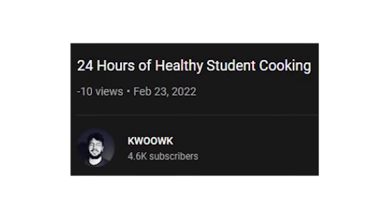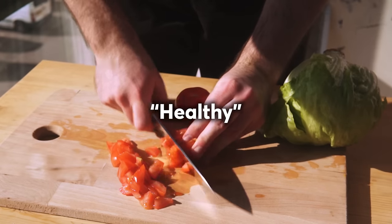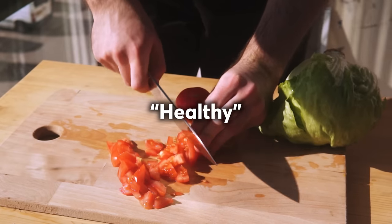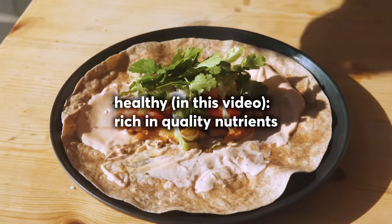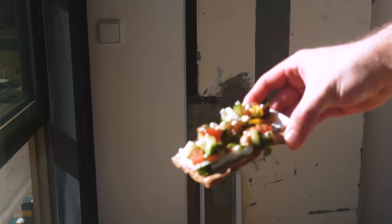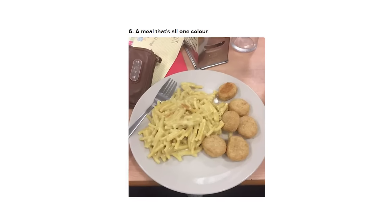The title of this video says healthy student cooking, but I want to make sure you understand that healthy is an umbrella term that varies from person to person. When I say healthy, I mean these dishes are generally rich in quality nutrients and they may be better choices for your body than some other godforsaken college student meals. With that out the way, let's start our day.